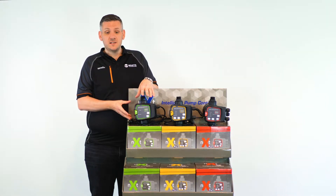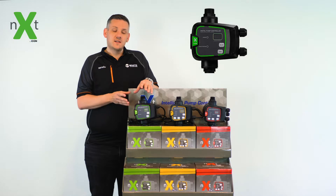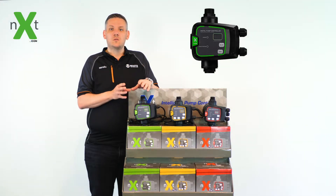The range starts with the most basic, the NEXT controller, which gives you a single, simple, easy to use solution for on and off pump control.